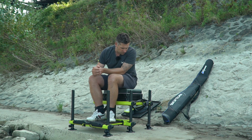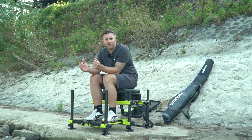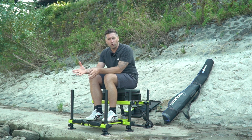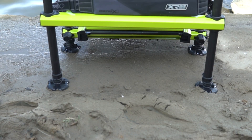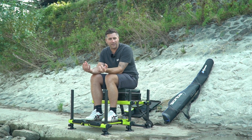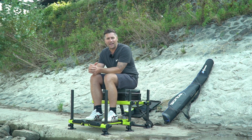Jetzt möchte ich euch kurz erklären, wie unsere tolle Kiepe funktioniert, weil da immer viele Fragen bei YouTube und auch bei Facebook kommen. Als erstes haben wir keinen Metallrahmen. Das macht die Kiste natürlich ein kleines bisschen leichter. Wir haben dadurch weniger Gewicht, was für den einen oder anderen sehr wichtig ist – für mich selber jetzt nicht, aber wer viel tragen muss, spart hier ein paar Kilo.